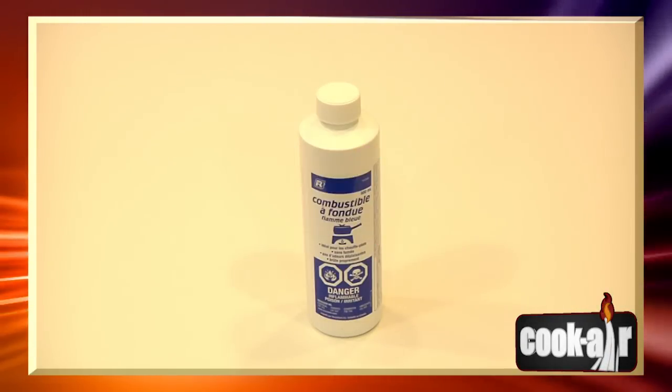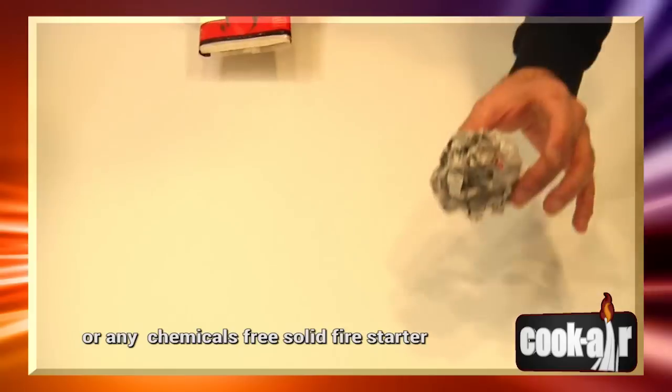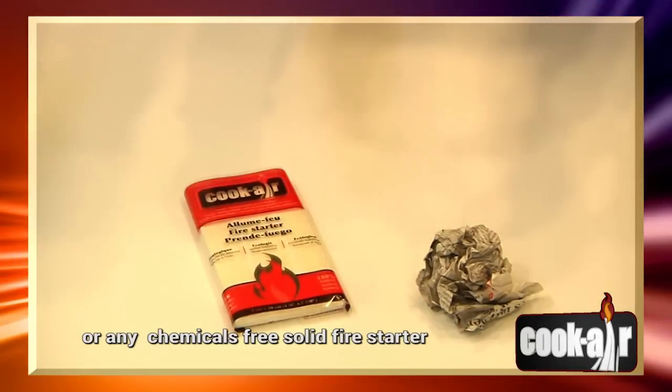Never use any fire starter products or liquid fuel with your Cook Air. Only use a ball of crumpled paper or the Cook Air paper fire starter.